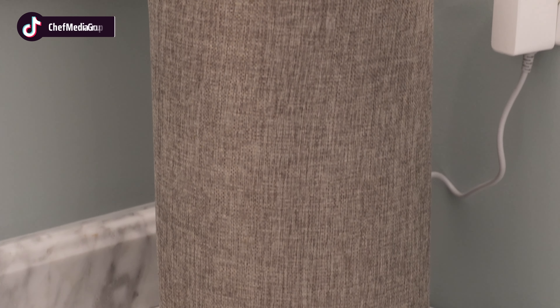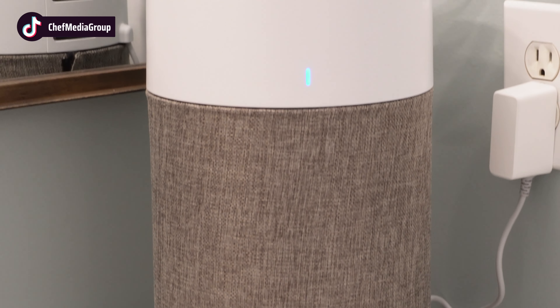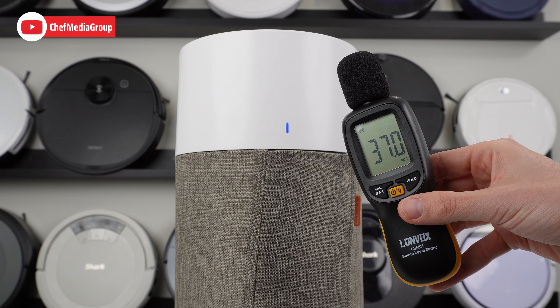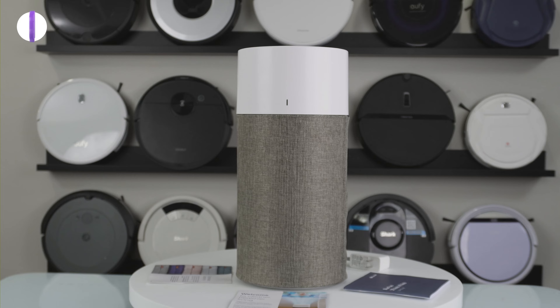Overall, the Blue Air 411 Auto is a great air purifier for the price. It's on the smaller side compared to many air purifiers out there and a little bit more expensive up front, but with the low cost of filter replacement, impressive performance, and low noise levels, it's definitely worth the investment.